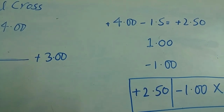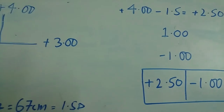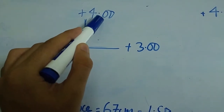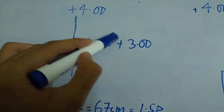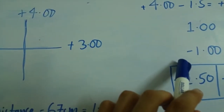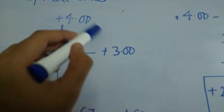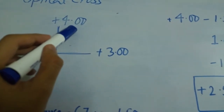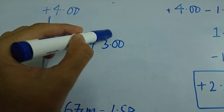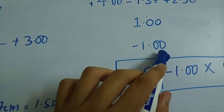An important thing to consider is the sign of the cylinder — whether it is positive or negative. That depends on which direction you are moving. If you are moving towards the less plus side, as in this example, or towards the negative side, then the sign of the cylinder is negative. If you are moving towards the more plus side — for example, moving from plus 3 to plus 4 — then the sign of the cylinder is positive. In this example, I am moving towards the less plus side, so the cylinder is minus 1.